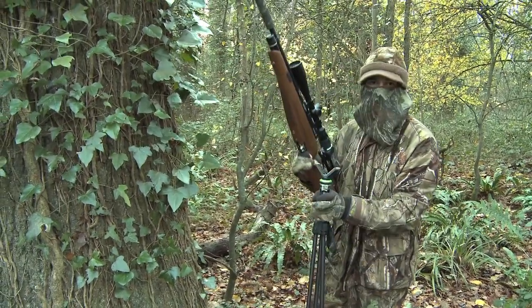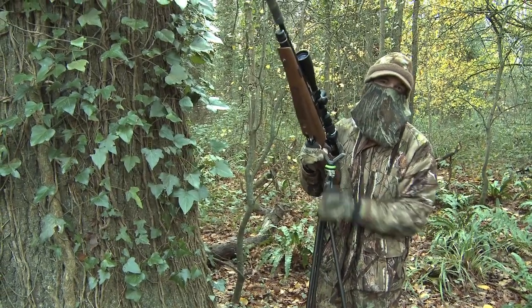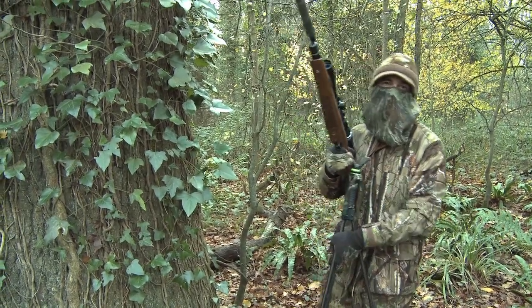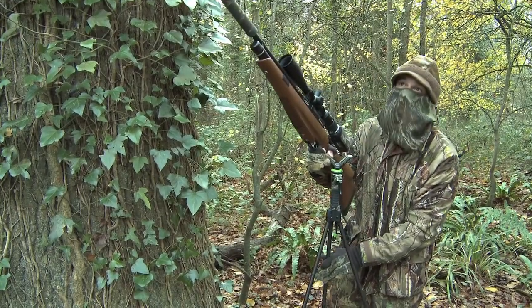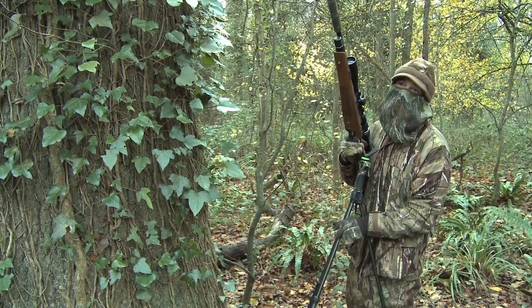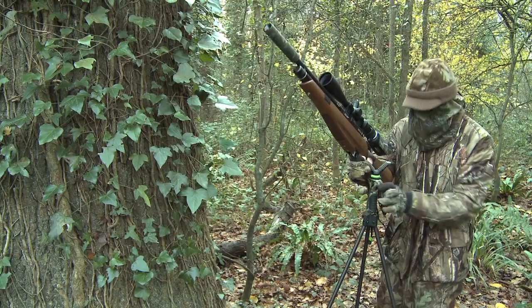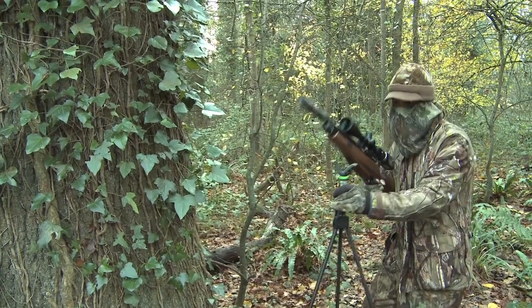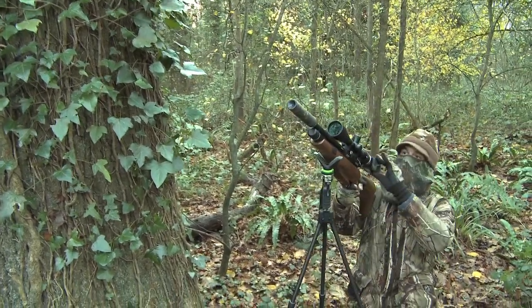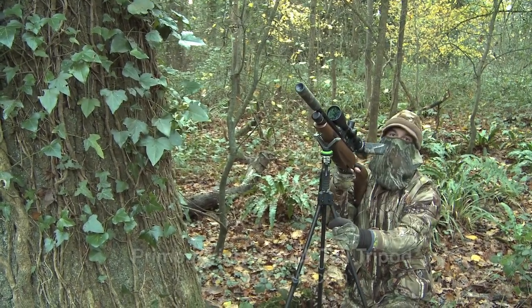I've put on the scope cam this evening which should make life a bit easier, because I've got a feeling Nicky's not always going to know which bird I'm aiming at when they start flighting in in that gloom. Also these are tall trees and it's quite a long shot, so I'm going to use the trigger sticks just so I've got a nice steady support when I'm shooting through the screen of the scope cam. It should make life a lot easier.